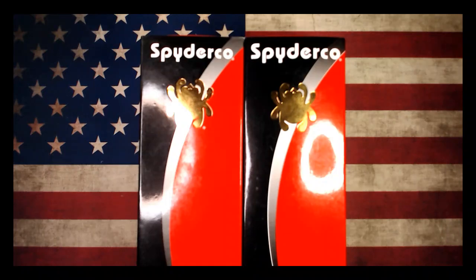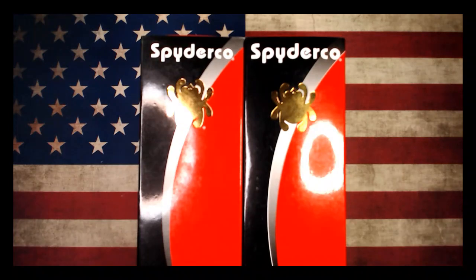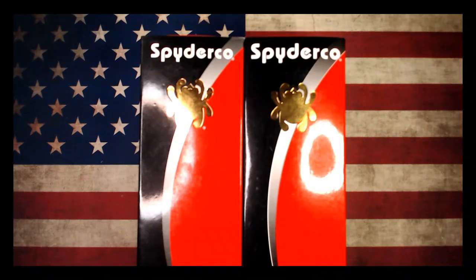What's going on YouTube, OCD for EDC here. What I got for you today are some Spyderco knives. These were loaned to me by one of my viewers — his name's David, he goes by dlby3 on Instagram. I'd appreciate it if you guys would go give him a follow and check his Instagram page out. He's got a bunch of cool knives on there, does a lot of pictures and stuff.